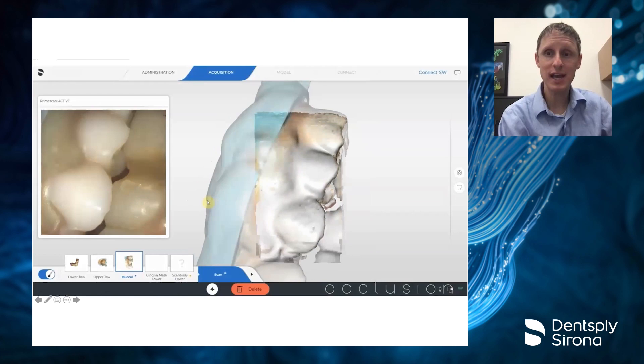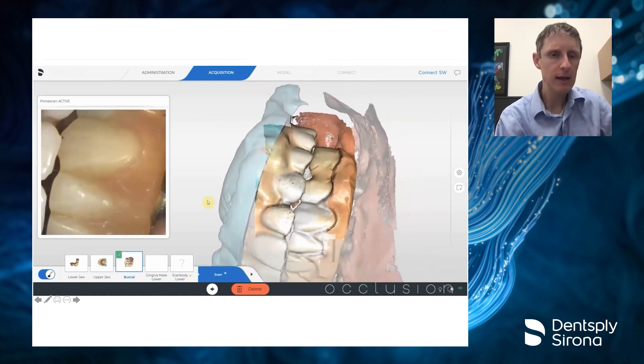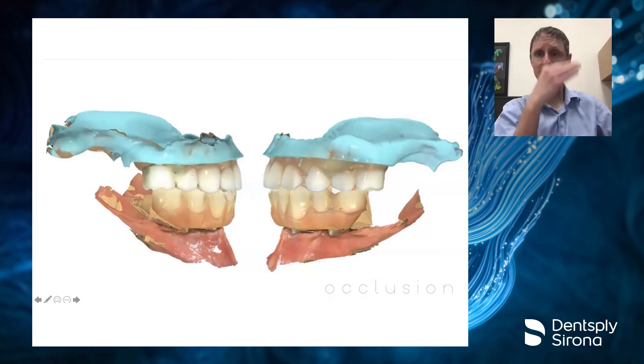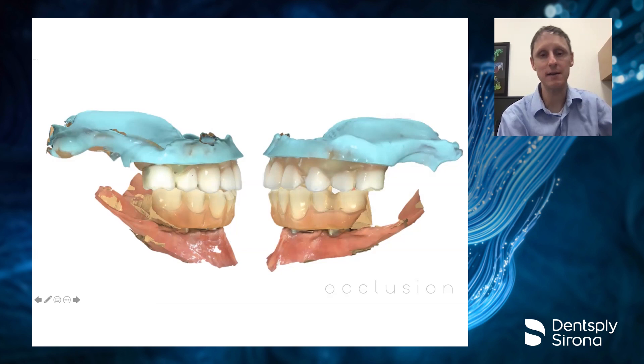The final thing we scan with both prostheses in is the occlusion — in CR or whatever you want to build the patient in. The great thing this does for you is that because we've set it up this way, all the models will come in at this exact same vertical and exact same occlusion. Everything will be cross-arch mounted in that exact area, which makes our lab partners' lives way easier.